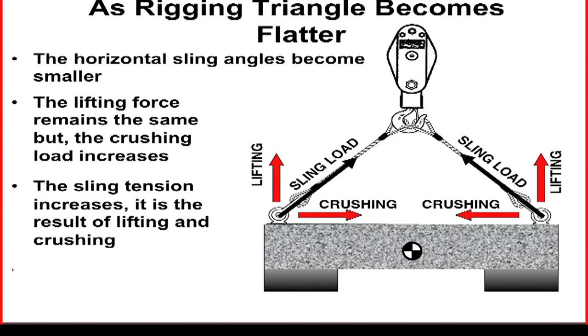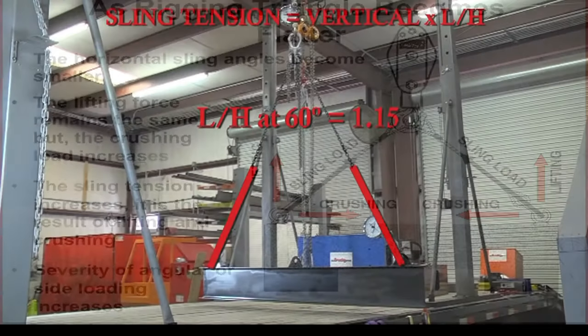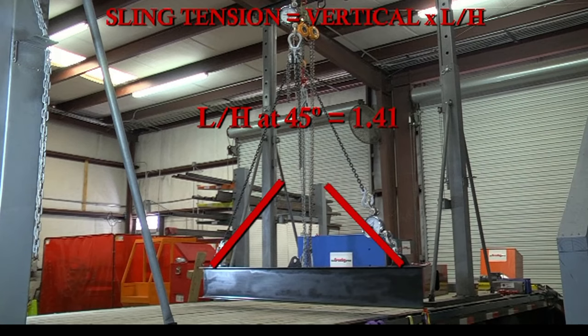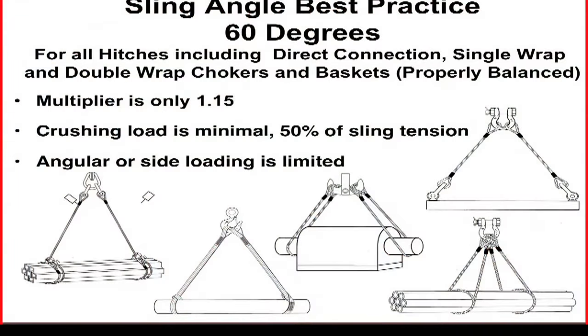The sling tension is the result of both lifting and crushing. This means as the sling angle becomes smaller, the sling tension and the load at the load connections increase, and the crushing forces pulling the slings toward the COG also increase. The result is that at 60 degrees horizontal sling angle, the sling tension is multiplied by 1.15. At 45 degrees, the tension is multiplied by 1.41. And at 30 degrees horizontal sling angle, the tension is multiplied by 2. These facts lead us to recognize the best practice for selecting proper sling angles. For multiple leg bridles, whether the connection is direct to the load with hardware or choker and basket hitches, a horizontal sling angle of 60 degrees is the angle of choice, because the multiplier is only 1.15, the side or angular load on the load connections is limited, and the crushing load is minimal.